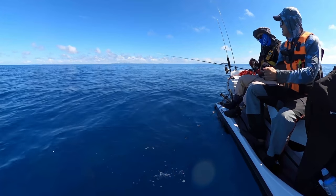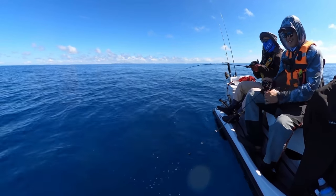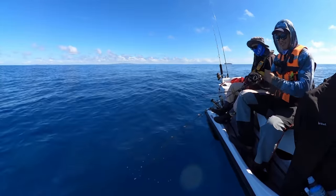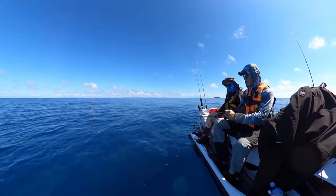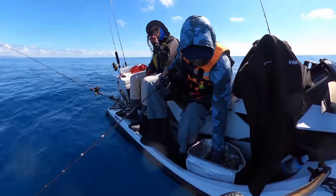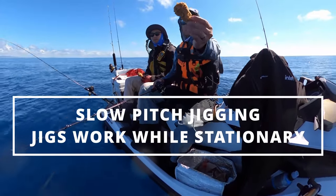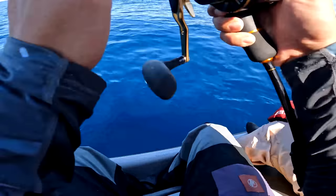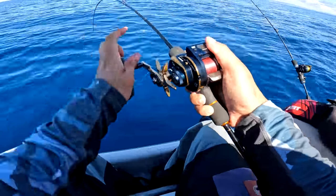Oh it's not big but I felt the hit - gave me a fright. Oh it's decent weight though! This fight technique holds the hook more steady. Yeah, constant pressure. Just under size though...